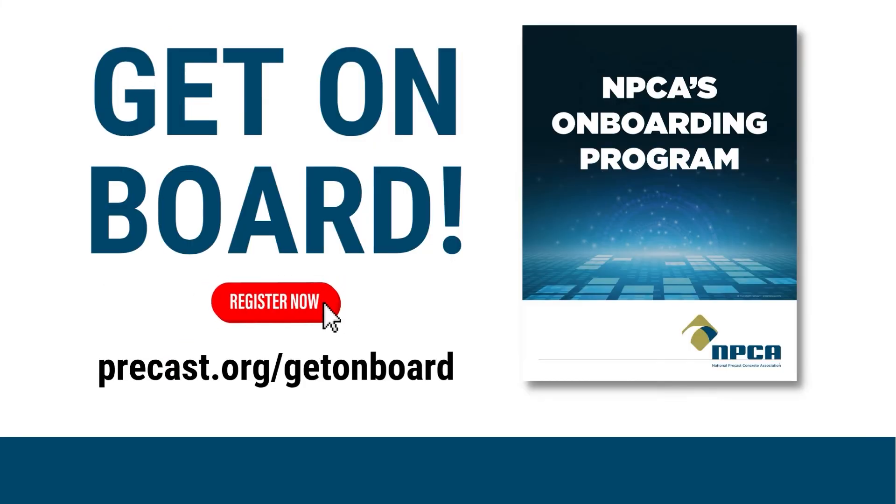Ready to get on board? Visit precast.org/get-on-board to start your journey from employee seeker to employee keeper.